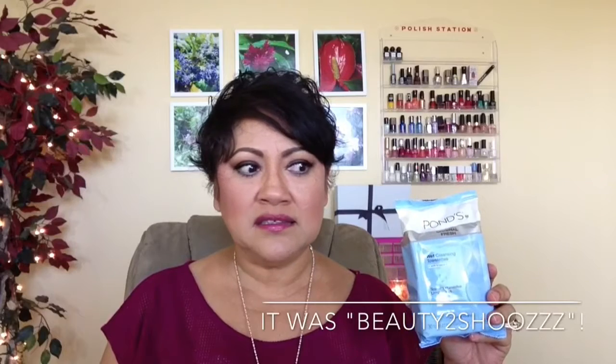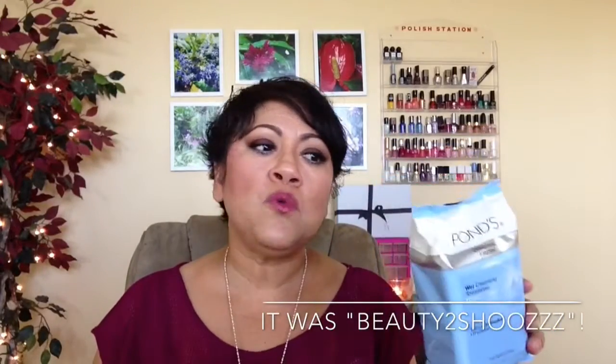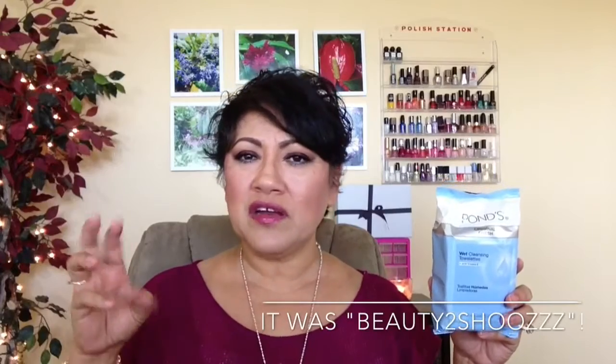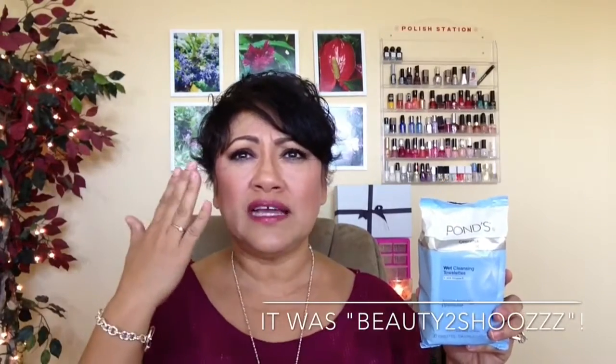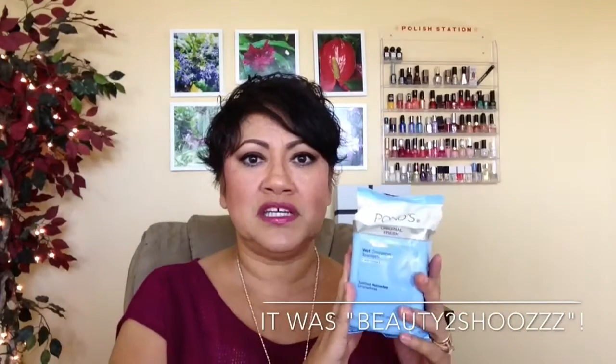And then somebody on YouTube — I think it was Beauty Addict, One Beauty Addict — I think she was talking about how she got the Pond's wipes. She said the Pond's wipes are really, really good and they stay moist, because a lot of like the Neutrogena ones, I really like them, but they're not very moist — they're not very wet. So it's kind of drying when you take your makeup off. So I'm going to try the Pond's because she said these were really good. So I picked up one of these to try.